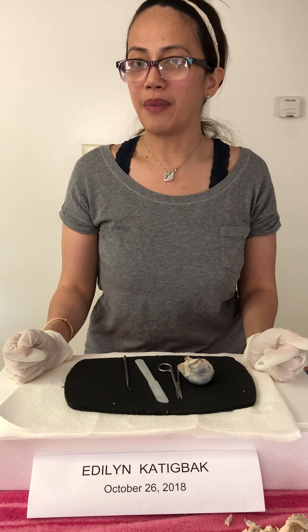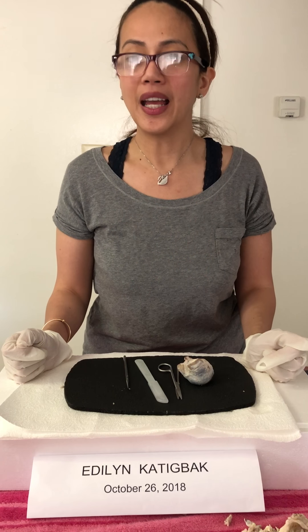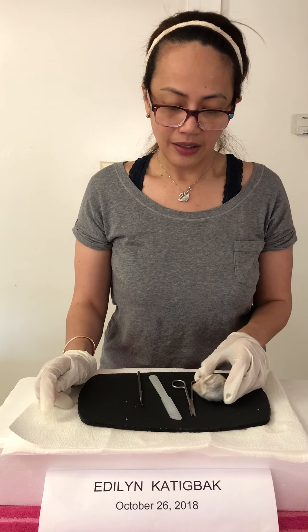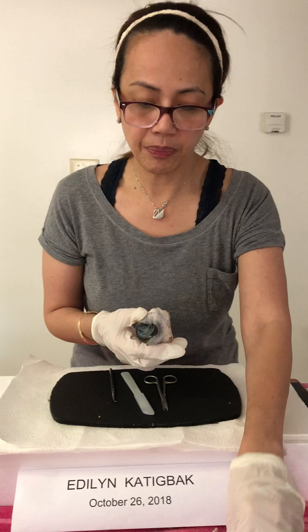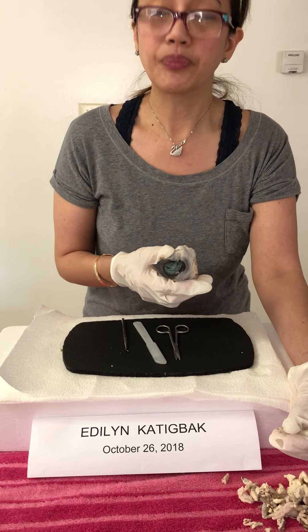Good morning, this is Adeline Naskatik and today is October 26, 2018. I'll be discussing week 8 for Bio 230, sensory physiology, and I'll be dissecting a cow's eye. I've already prepared the cow's eye and removed all the fats. The fat is what cushions the eye, and the brown spots you can see are the muscles that help the eye move up and down and left and right.